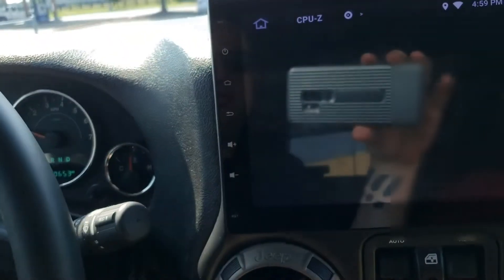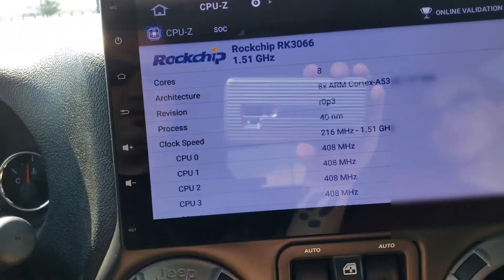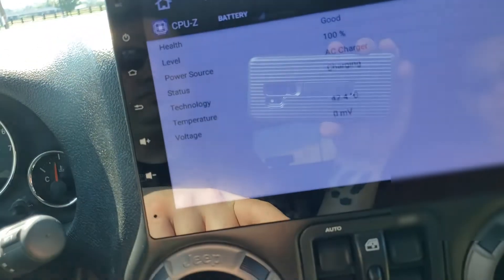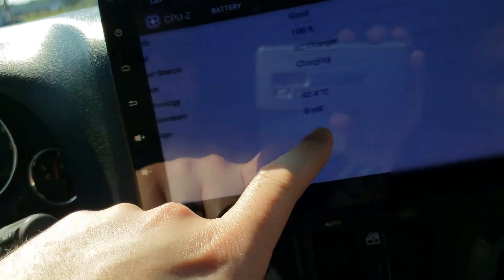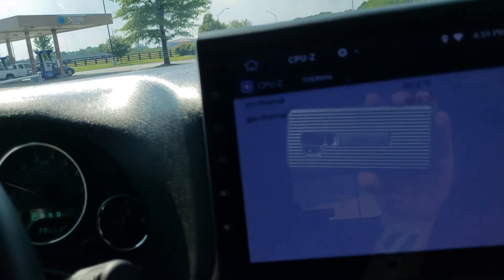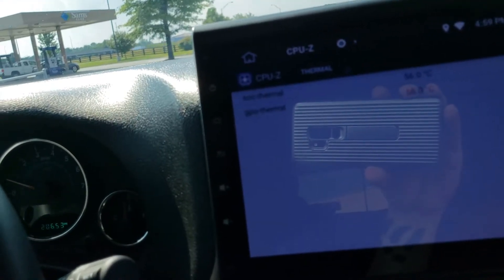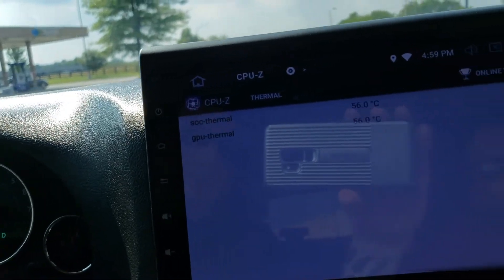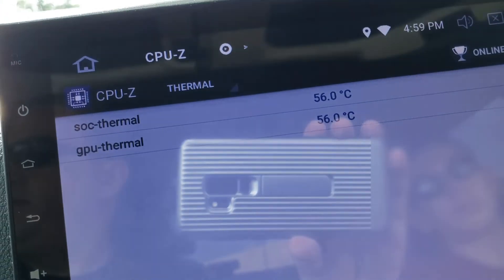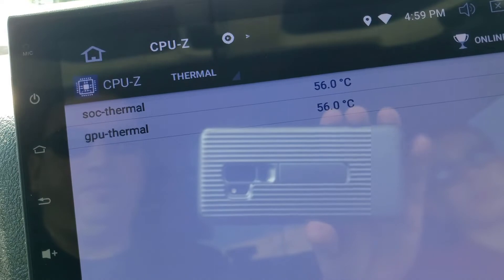I went to the store — Sam's Club. I don't know if I can see if it's changed any. It's still 42.4 here, and now we're showing 60, 55, 56. But I just started the Jeep, so I don't know if it gets cooler when it's running. I don't really know how that works. Either way, that's what it's showing — I'll check back in a little bit.